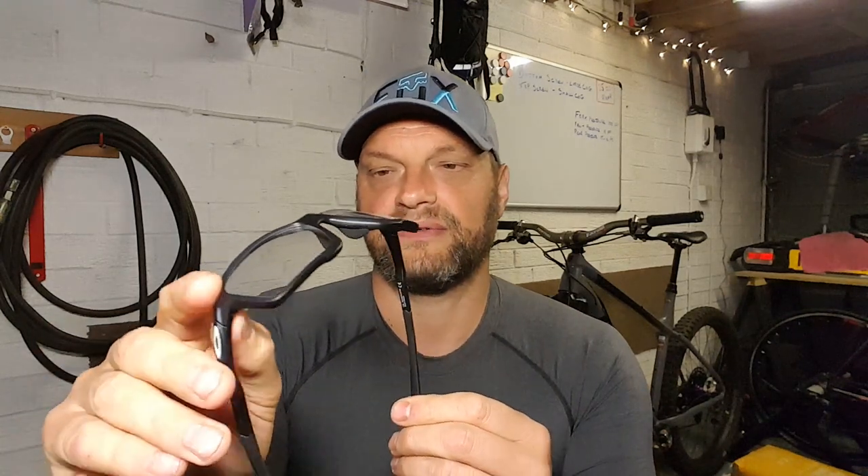These are my prescription lenses and they're a fair price for an Oakley set — I'm sure I paid 80 pounds, so for your eyesight they're relatively inexpensive. There are other options out there, but it's Oakley, so you are getting what you pay for with these.